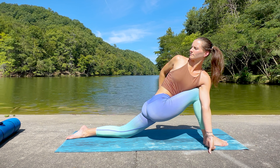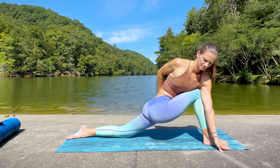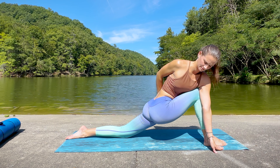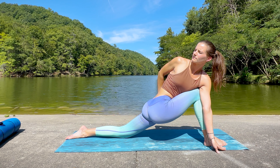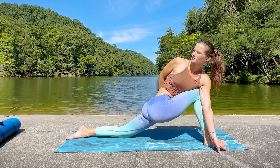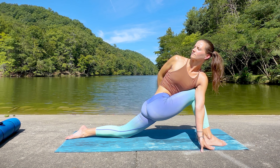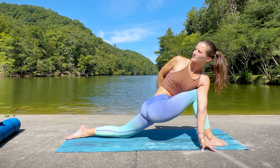Begin to breathe deeply here, maybe taking some micro adjustments — moving slightly forward or back, up or down — playing around with positioning until you feel the areas in your body that are asking for attention. Settle into that stillness, using the breath to take you deeper. Inhale deeply and exhale fully, letting everything go that you don't need right here, right now.